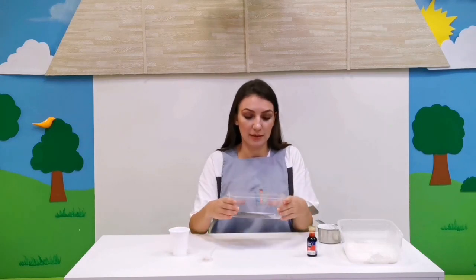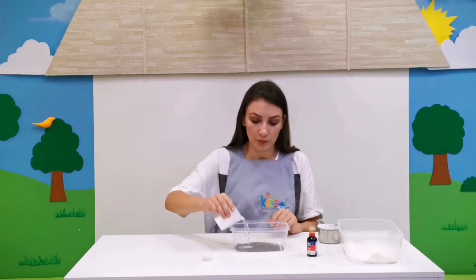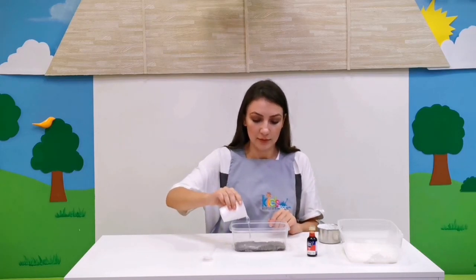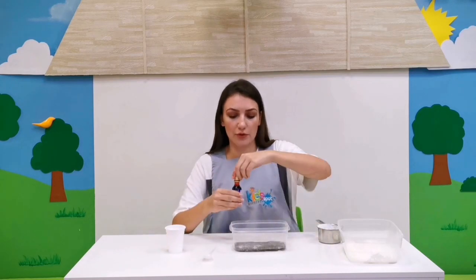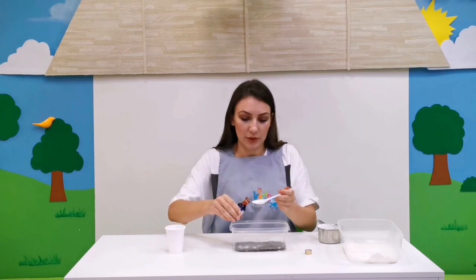We are going to add water like this, and we are going to add some food coloring. I have chosen red — let's add a little bit of food coloring.